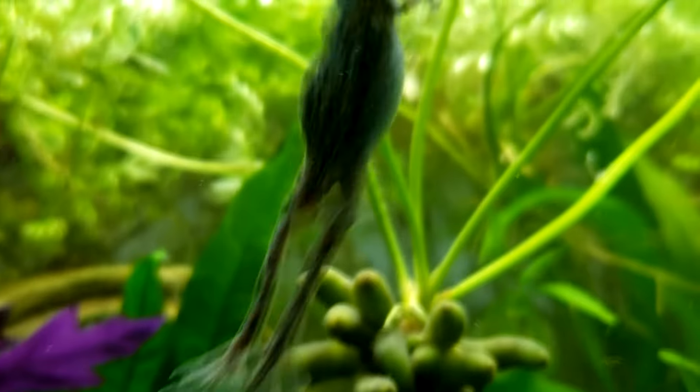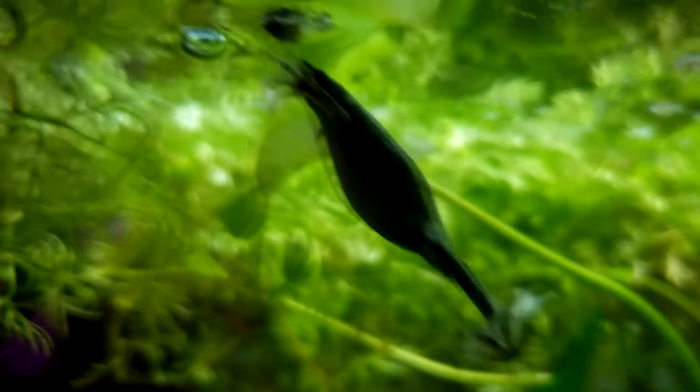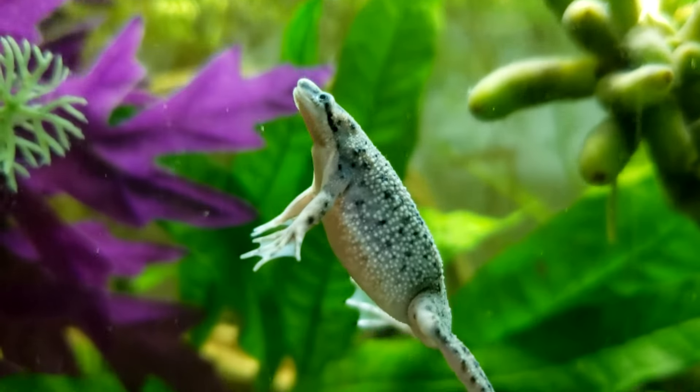When a frog gets full, its tummy will bulge slightly on its left side. This is perfectly normal and not an indication of bloat. Frogs should be fed until full daily or every other day.